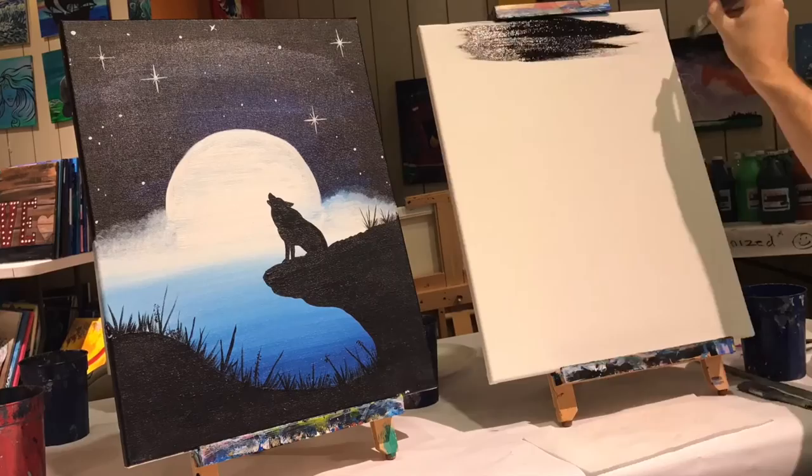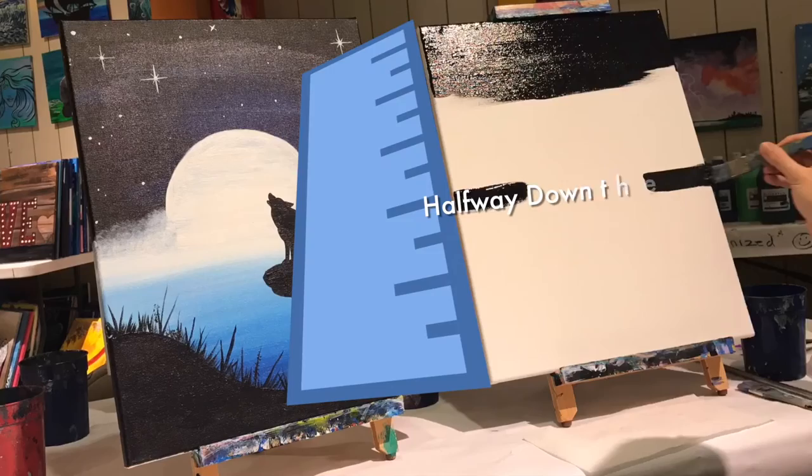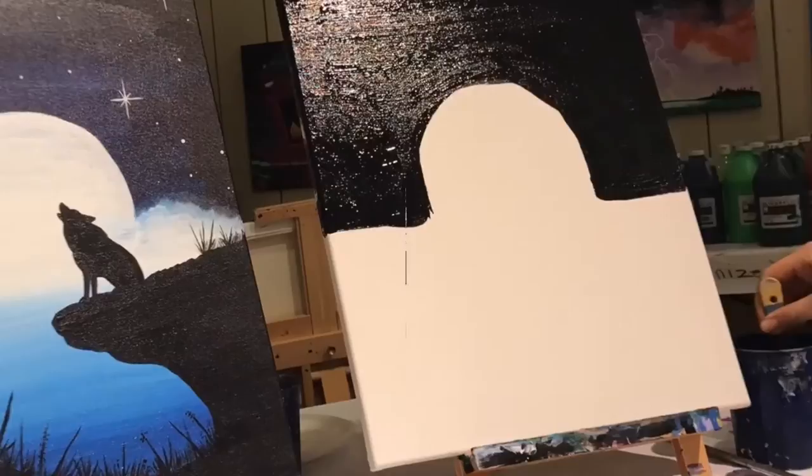Let's take Megatron and dip him in the water and we're gonna start filling up this background here with black. We're gonna make long brush strokes from one side of the canvas to the other and we're gonna bring this blackness down to about halfway down the canvas. We'll block in our moon right here in the center of the canvas and it's gonna be about eight inches wide. Everything above that black line we can go ahead and fill it in with black.